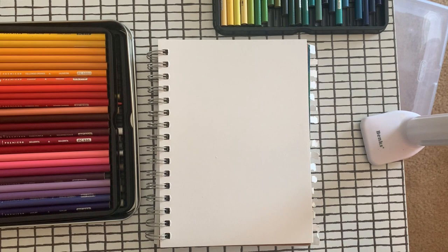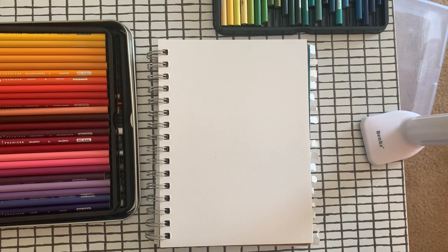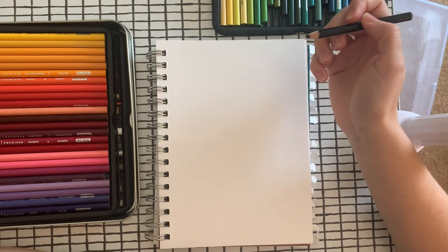There are many different materials that you can use. I'll be using colored pencils today. There are also many different ways you can go about starting this. I'm going to start with a black colored pencil, lightly drawing all of my lines in first, and then I'll go back and color in.